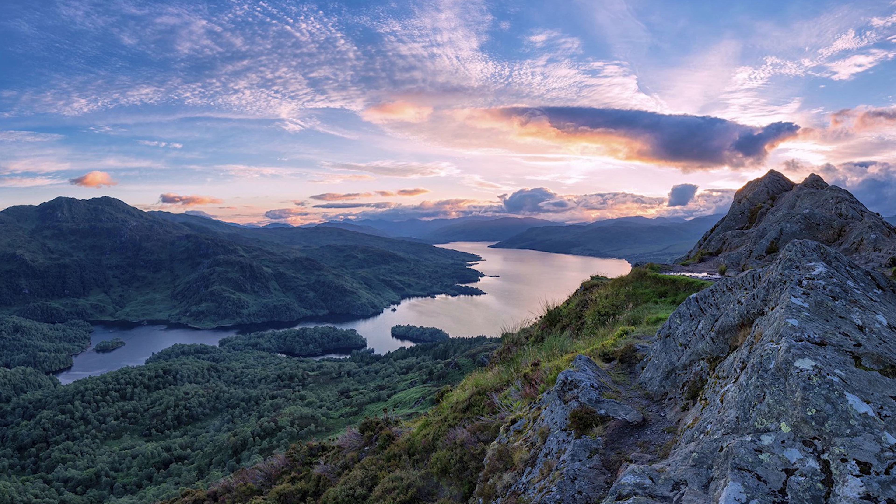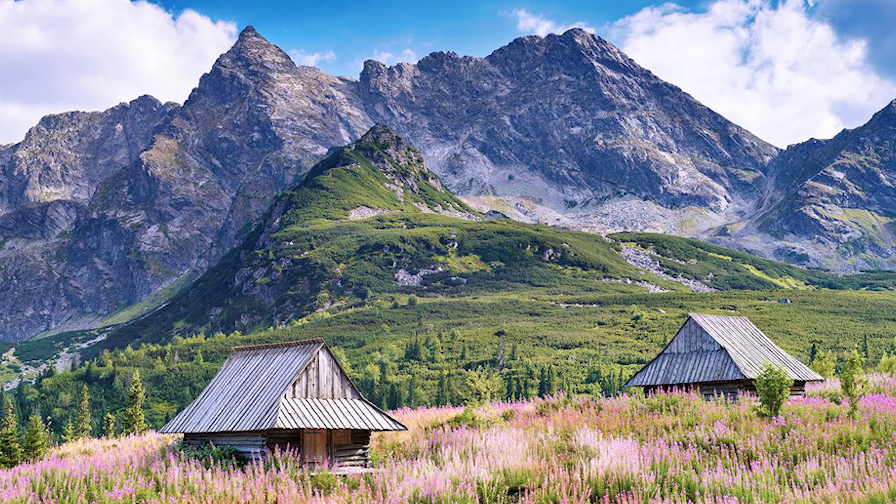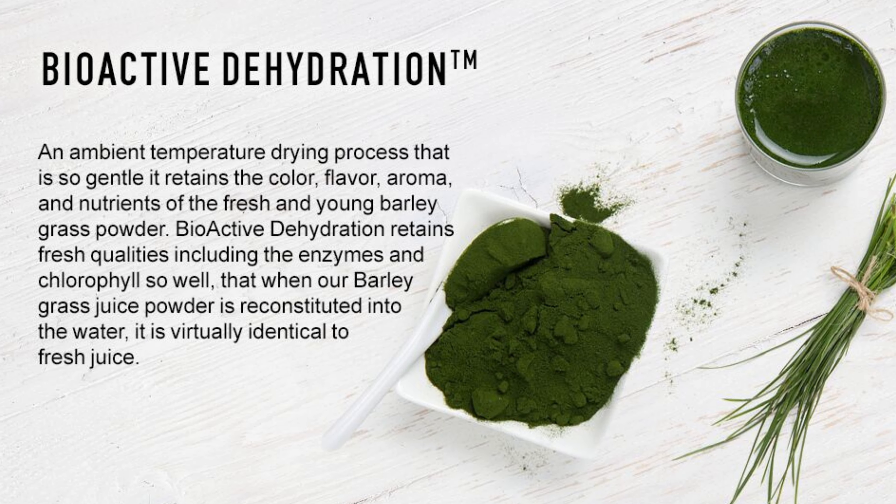This barley grass is grown in a very special way — it is grown on an ancient seabed. This land is loaded with minerals. If the soil you grow food in has no nutrients, the food will also lack nutrients. It's made using bioactive dehydration, where they first make freshly squeezed barley juice, and within a couple of minutes turn it into barley grass juice powder using extremely low heat.